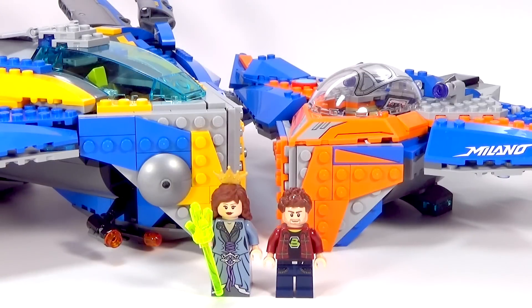Hey guys, Brickween here with a video that several of you have been asking for. It is a Guardians of the Galaxy comparison from the original 2014 Milano to the new 2017 Milano. And I will get to that in just a second.